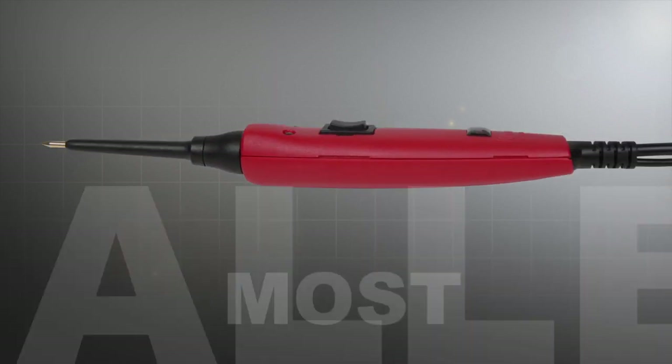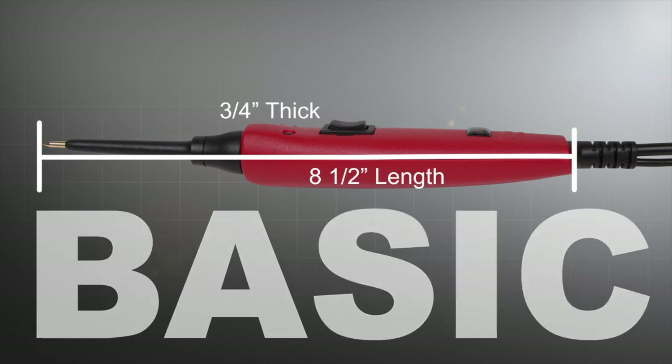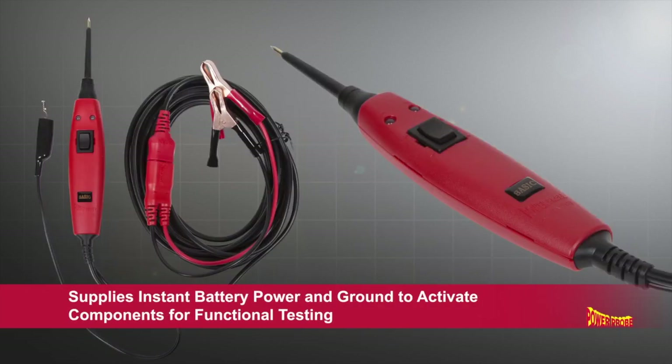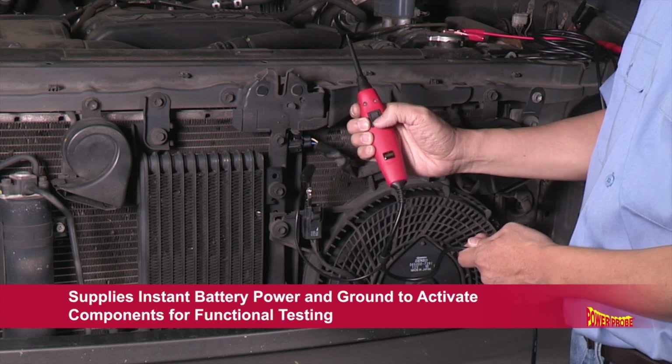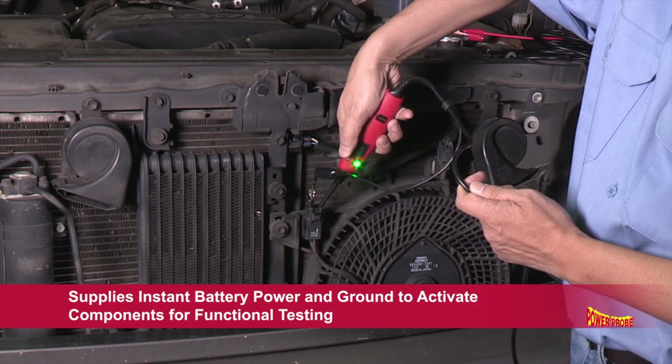It's the smallest, most rugged, cost-effective power-on-circuit tester to date. The PowerProbe Basic supplies instant battery power and ground on demand to activate components for functional testing.